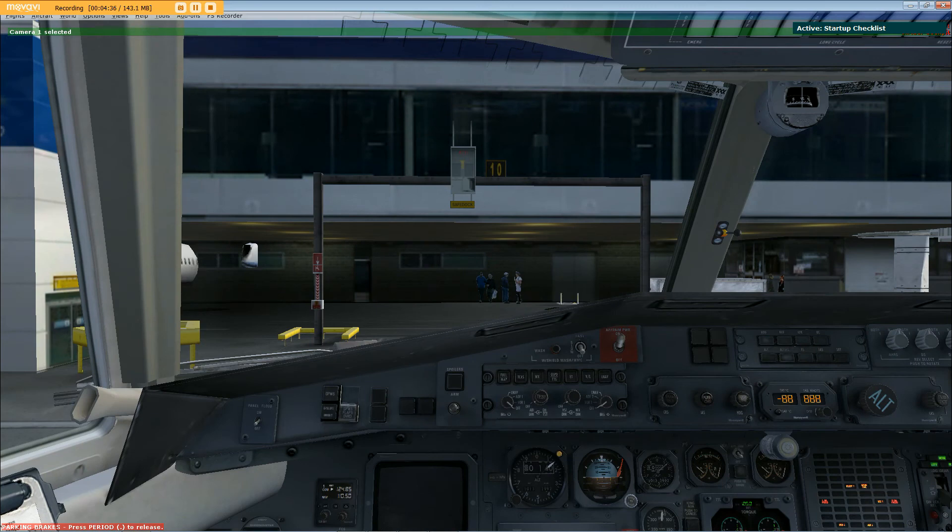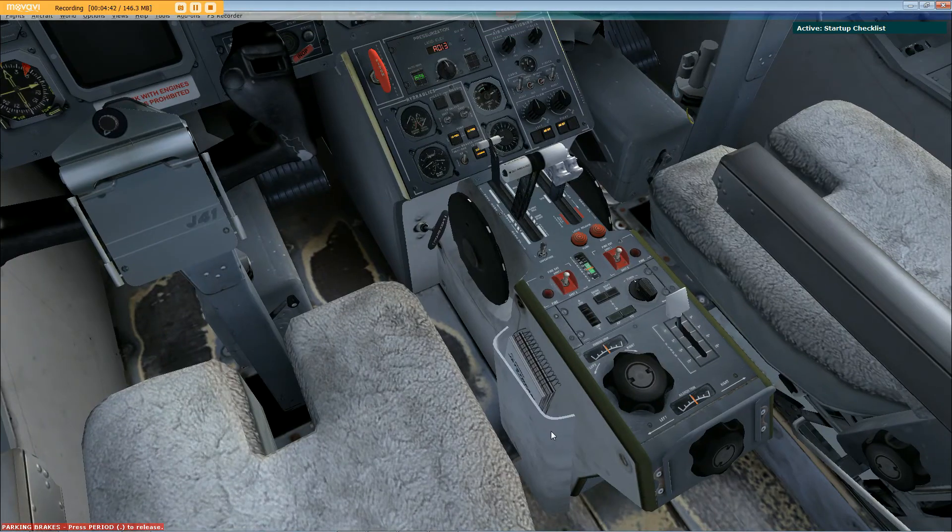Start-up checklist. Start left engine sequence. Pull left power lever into the full reverse position, check. Move pump switch to left, to one feather, left prop, check. Return the power levers into the idle position.